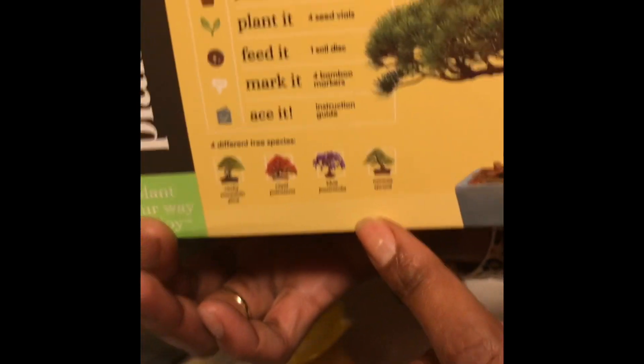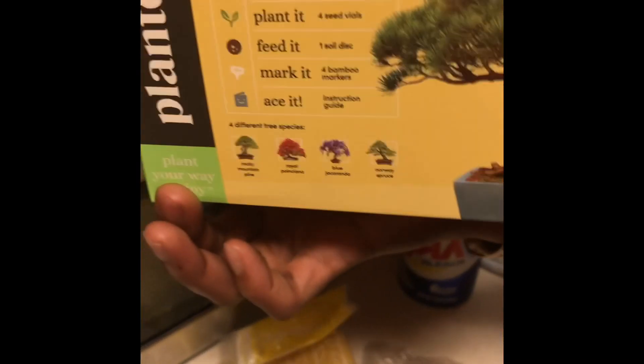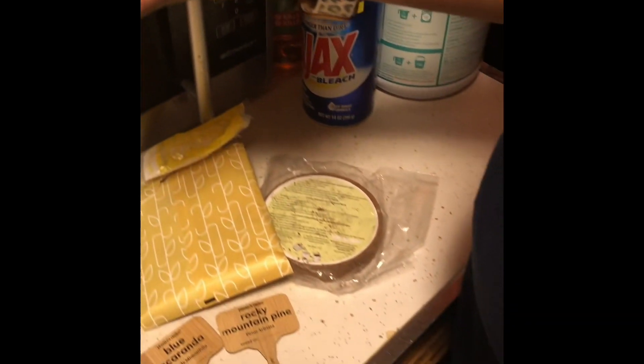So this is each one of those seeds. When me and Megan plant the trees today, one day they're gonna look like these pictures. That's why we have the markers, so we can know which one is which.